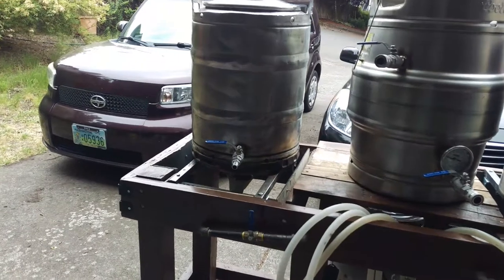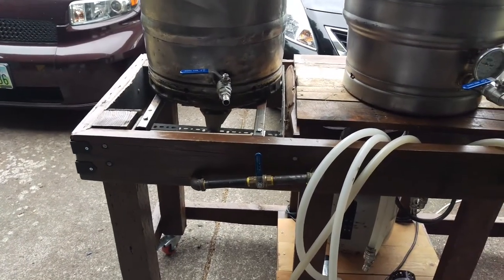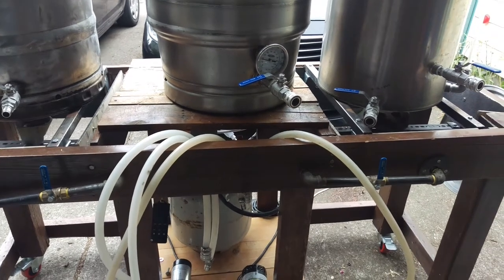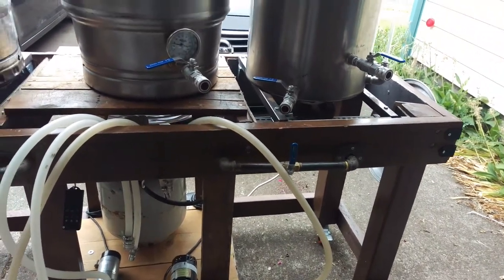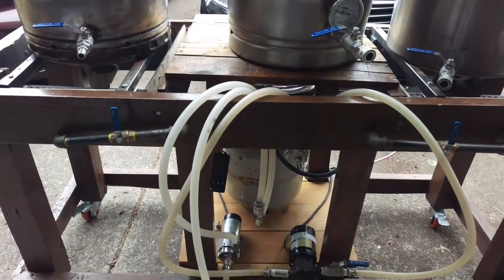You'll see first that it is all wood — it was actually all reclaimed wood that I sanded down, put a nice stain on, and then added some polyurethane for water protection. It's four-by-four main supports and two-by-four middle supports.